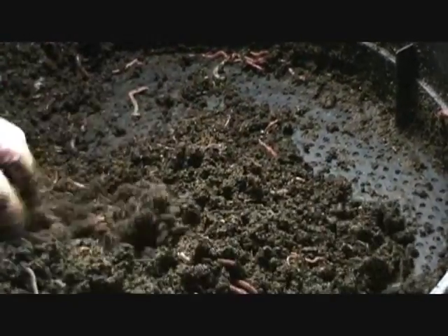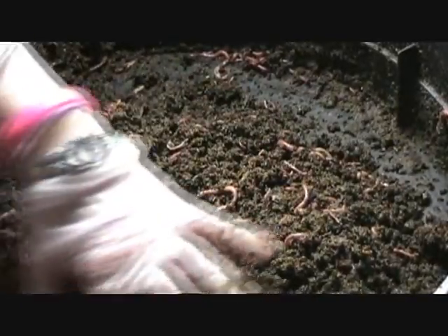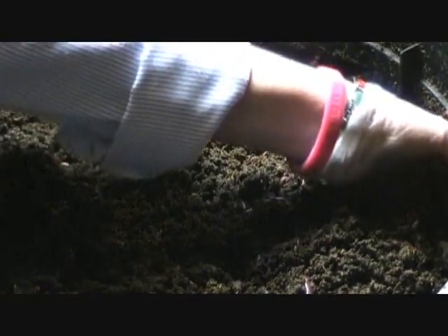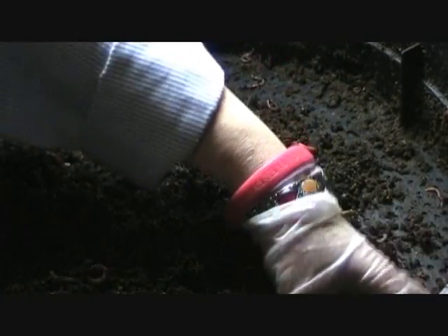We'll have lots of babies. You can see that there just isn't near as much recognizable manure, straw, anything in this. It looks like castings — and indeed it is. A very good portion of it is castings.